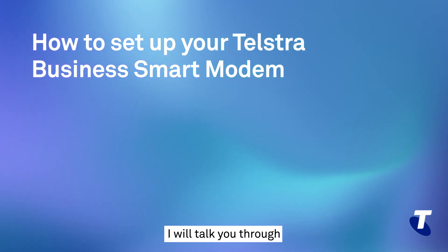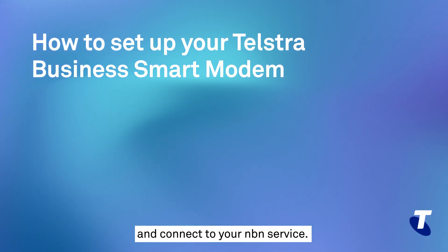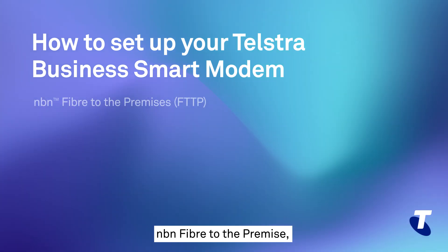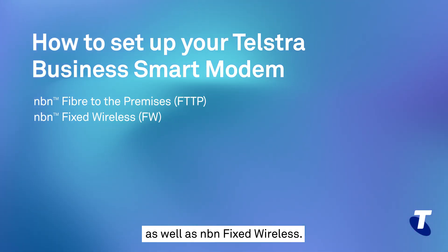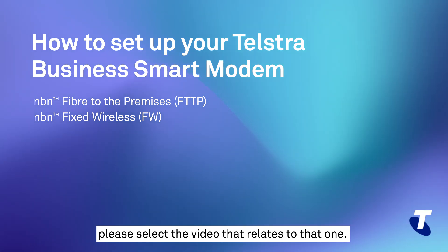In this video, I will talk you through how to set up your new Telstra Business Smart Modem and connect to your NBN service. This video focuses specifically on NBN Fibre to the Premises, or FTTP for short, as well as NBN Fixed Wireless. If you have another connection type, please select the video that relates to that one.